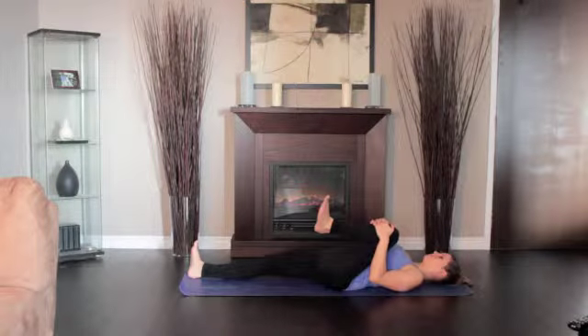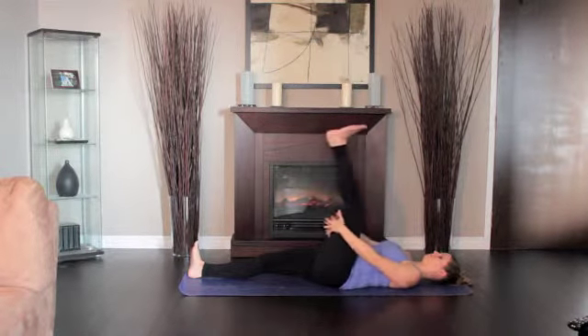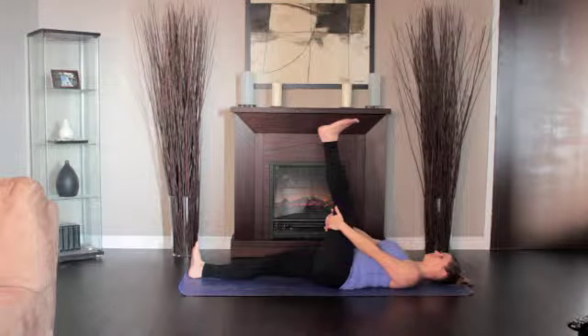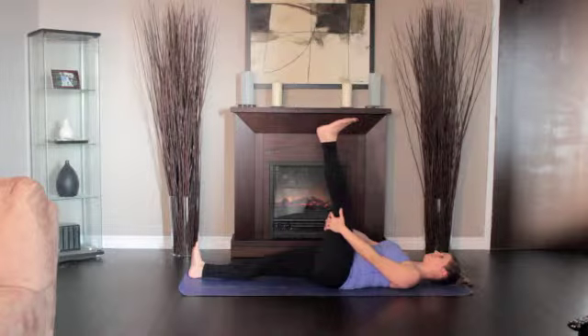Then lower the left leg out to the left and hold it a few inches off the floor. Hold the vertical position 1 to 3 minutes and the side position for equal time. Return the leg to vertical and slowly lower it to the ground.